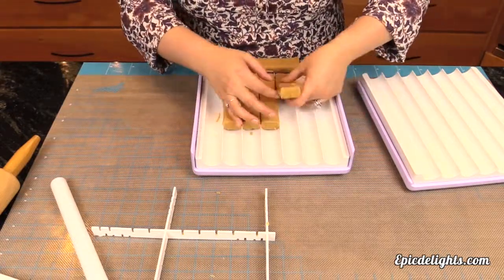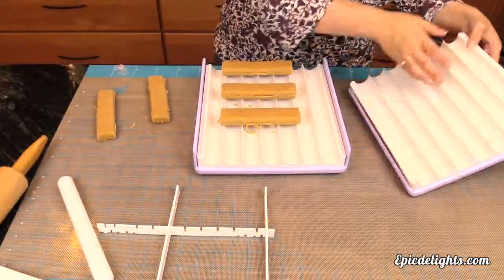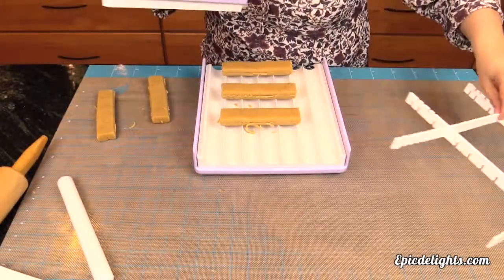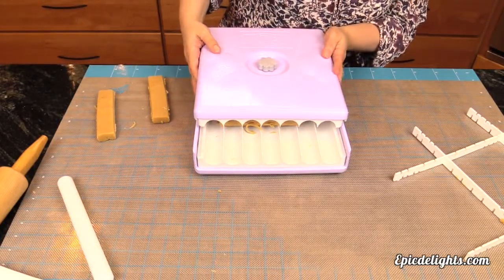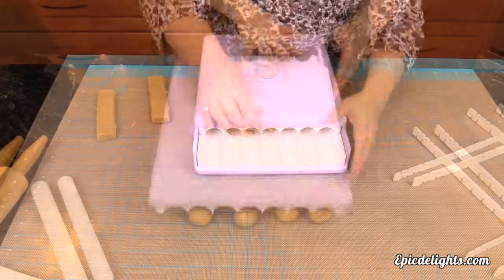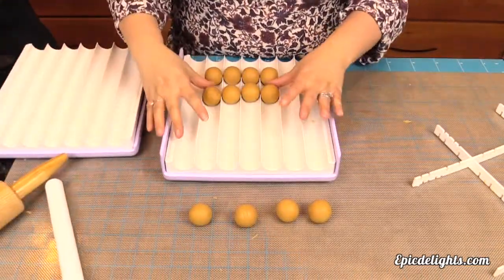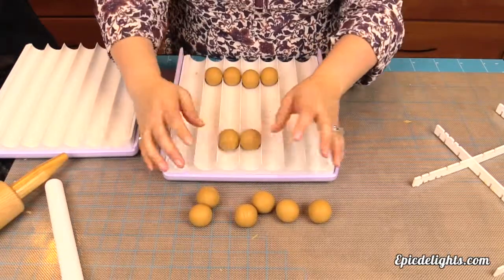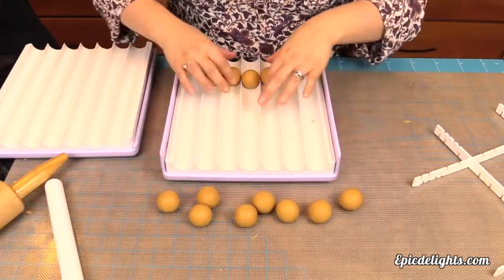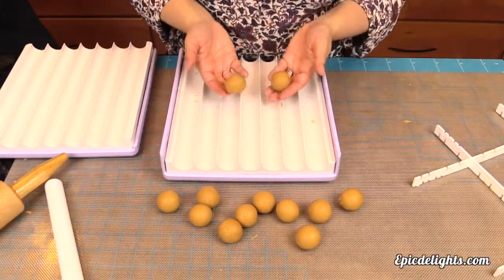Evenly space out our strips. Then we're going to simply take our lid, pop it right back on. We're going to leave it a little ways forward so we have enough room to roll, and then just roll it back two to three times and you have the perfect cake ball every single time. How easy is that? Now we are ready for the fun part — dipping our chocolate. Stay tuned.